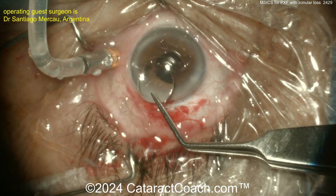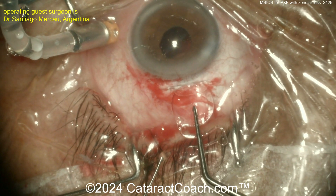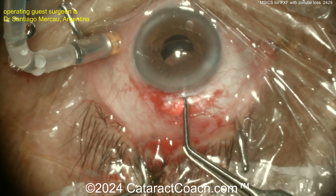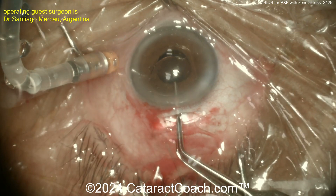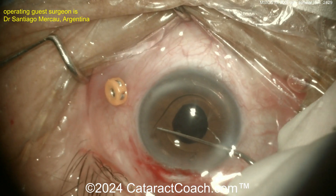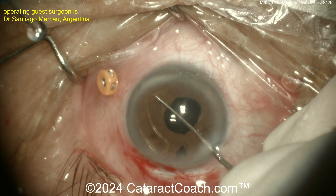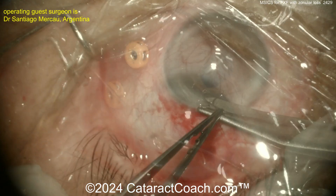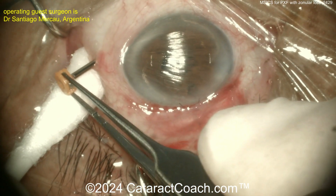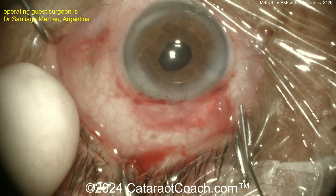Once all that's cleaned up — AC IOL, anterior chamber IOL. You may not think it's as cool as a scleral-fixated IOL, but in meta-analysis it is shown to be equally effective, and you already have a large incision from removing the nucleus. Look how round the pupil is — that tells you the footplates are in the correct orientation. Slowly rotating it, getting it nicely positioned. These are angle-supported lenses, so measure white-to-white and add about half to one millimeter for appropriate sizing. Now suturing up the incision and removing the pars plana port.